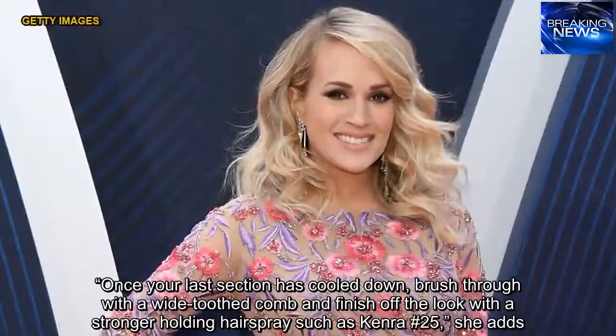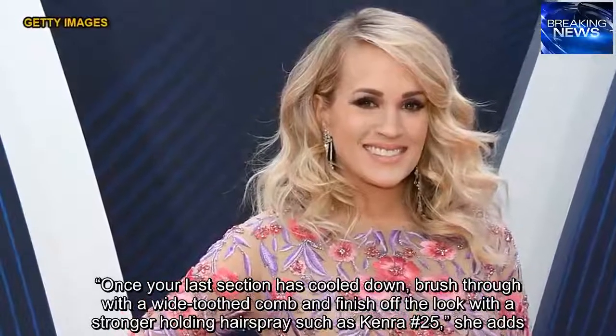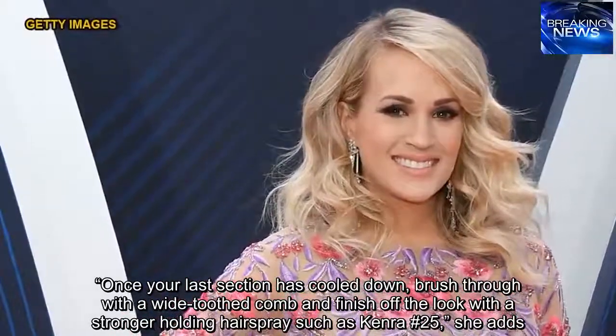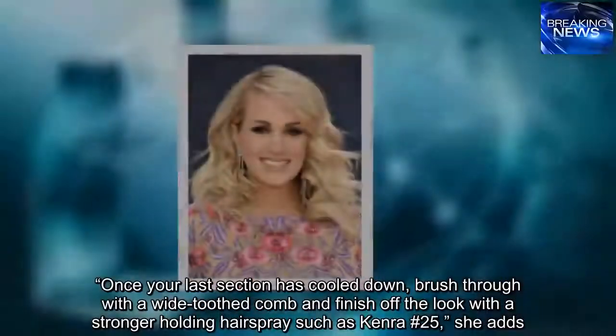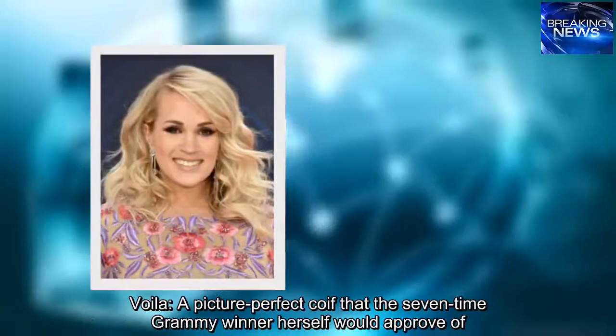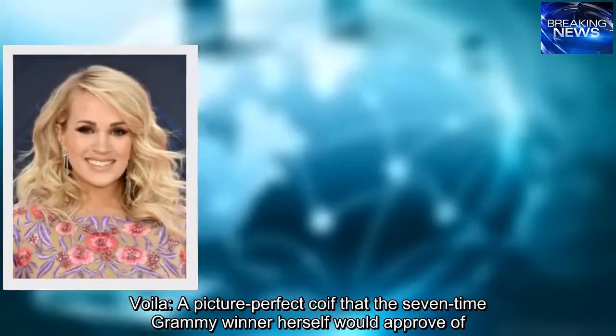Once your last section has cooled down, brush through with a wide-toothed comb and finish off the look with a stronger-holding hairspray such as Kenra No. 25. Voila — a picture-perfect coif that the seven-time Grammy winner herself would approve of.